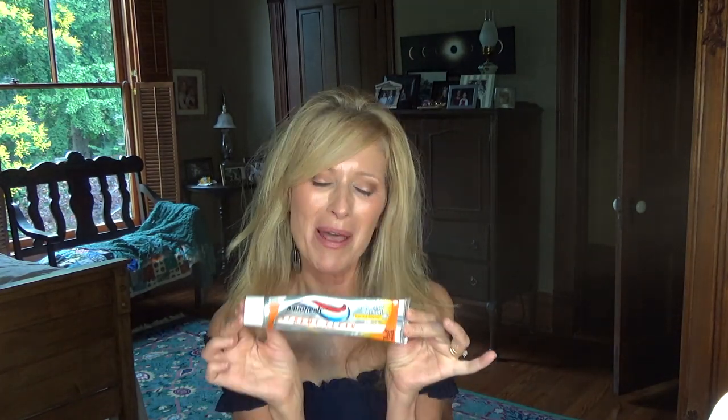The last one is this toothpaste — I found out about it from Miss Crystal. It is the Aquafresh Extreme Clean Whitening Action. I used it for a long time, loved it, then tried the Crest Glamour something, but it started making my mouth peel so I went back to this. It whitens well, doesn't hurt my teeth, doesn't make them sensitive, and just does a great job. I love this toothpaste.